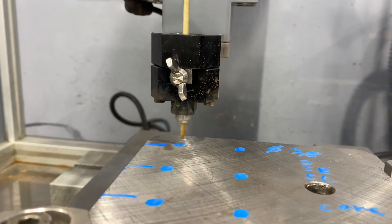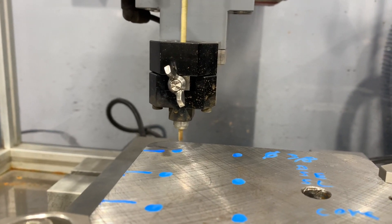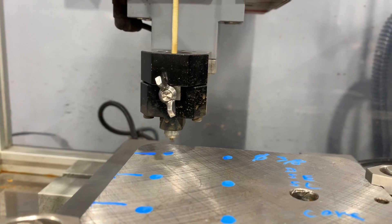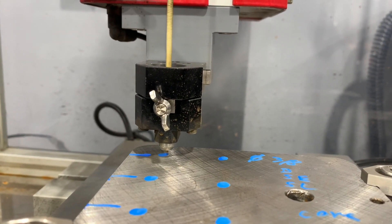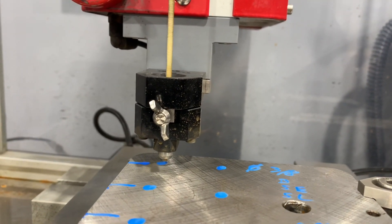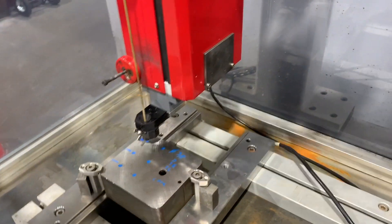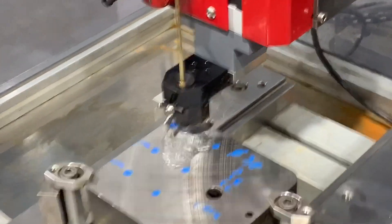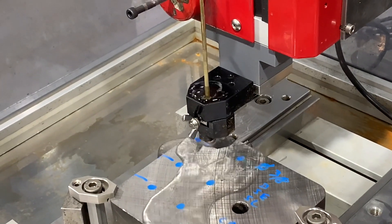When we fast-hole drill, we want to make sure that the rod is as short as it can go and then we bring the head down as close as we can. This is best for flush — this is the best approach.